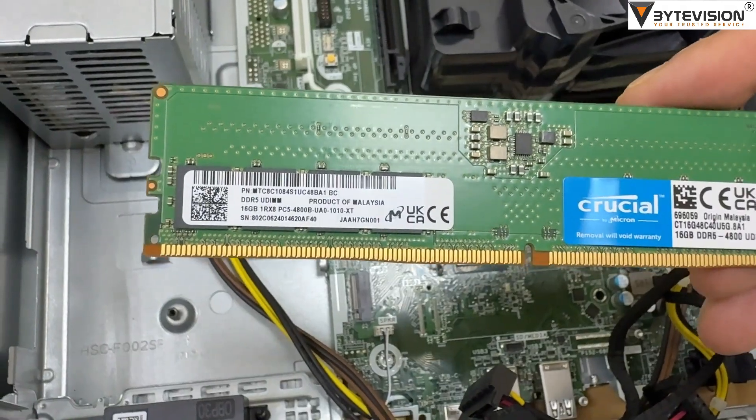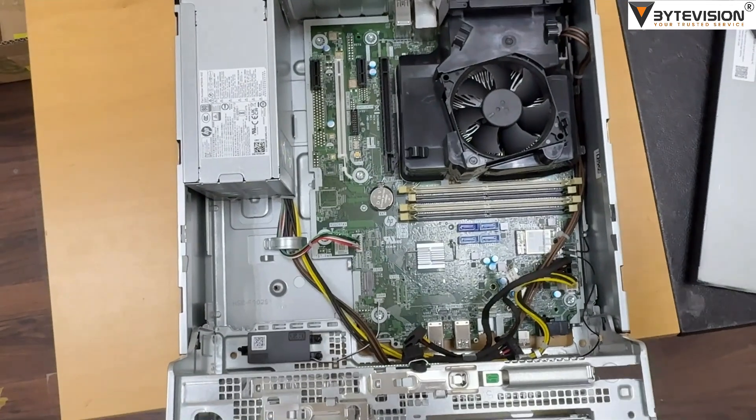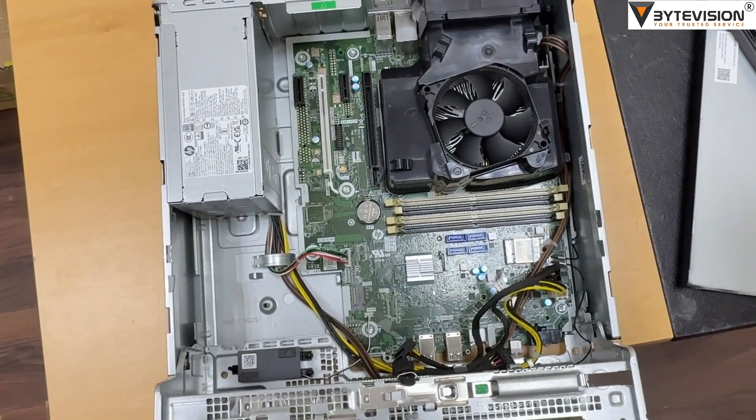Memory: Utilizes DDR5-4800 MHz RAM with up to four DIMM slots, allowing for significant memory expansion up to a maximum of 128GB.